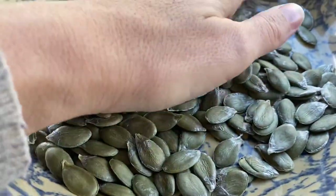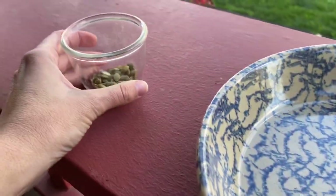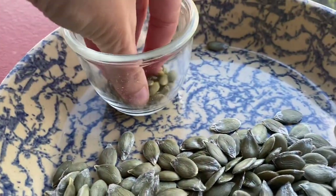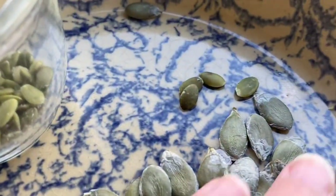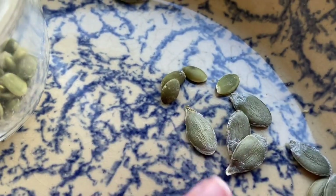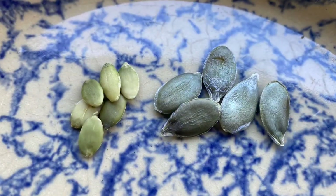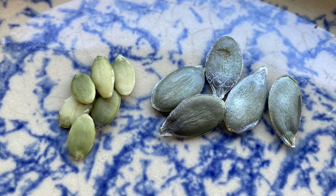Having grown other varieties of pepita pumpkins in the past, my opinion of this F1 naked bear is that — holy cow — the seeds are enormous. They are, as advertised, absolutely huge compared to other pepita pumpkins. Let's compare in the glass jar the pepitas from the grocery store to the naked bear pepitas from the pumpkin we just harvested. You can see the naked bear seeds are much, much larger — store-bought pepitas on the left, naked bear pepitas on the right.